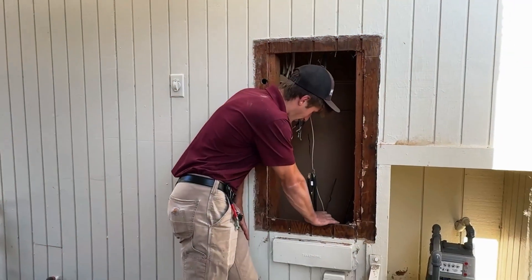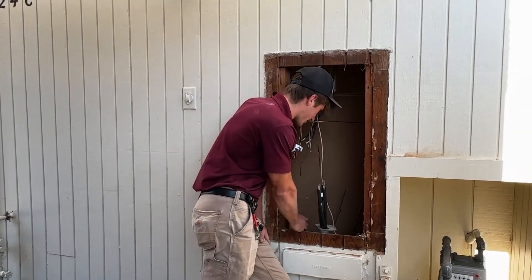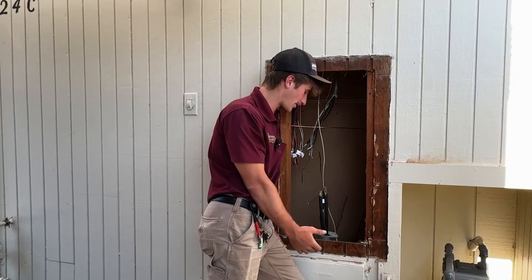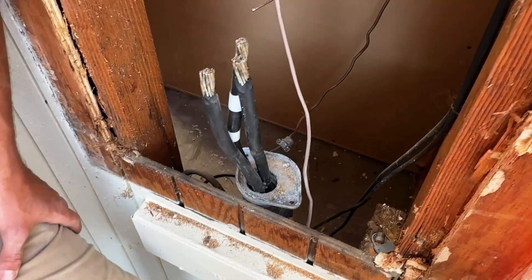Our underground feed is in this pipe, coming up center to our stud bay. We need to get it to the left, which we're going to have to figure out how to do, because the hub on our panel enters on the left-hand side. So we'll have to come up with something.